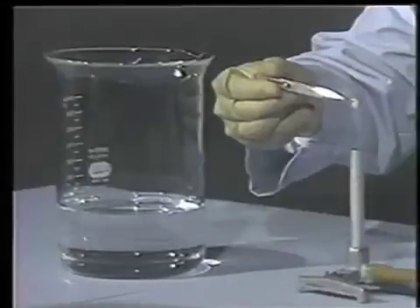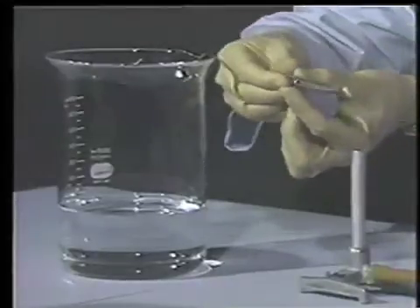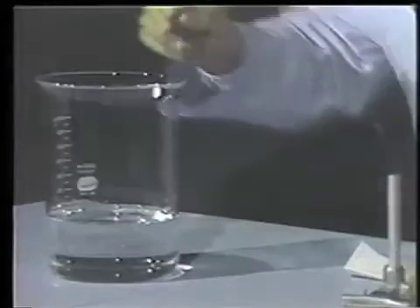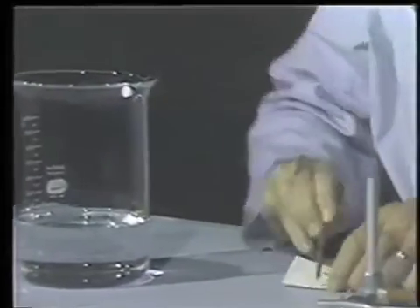And now we're going to quench it in this beaker of water right now. Now we're going to remove the crown and dry it off and take a look at it.